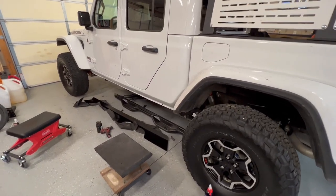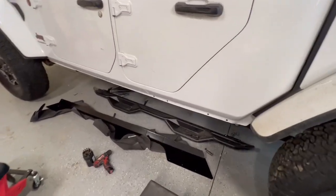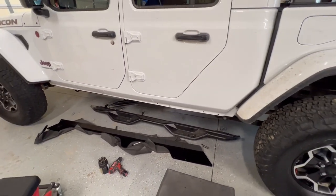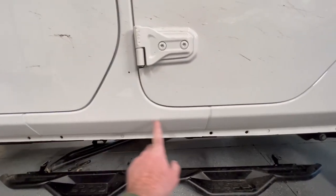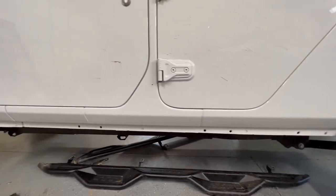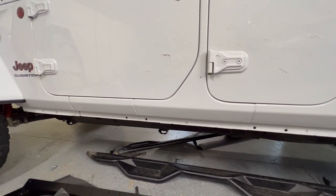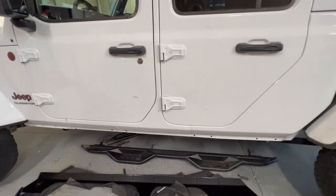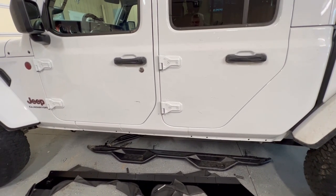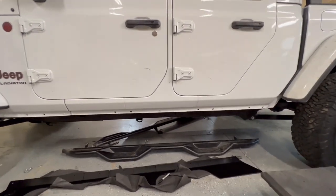Hey guys, today we're going to install a set of the Fishbone Off-Road Scale Armor, or rocker guards. I removed my step/rocker guards to have better access to the side of the Jeep. This scale armor is going to cover the section under the doors and it comes kind of far up this way. I knew I wanted to get a set of these because that's the area I really don't want to get damaged, but the problem is you have to drill so many holes in the side of your Jeep. So do you protect your Jeep from dents, or do you protect it from like 18 holes being drilled in it?